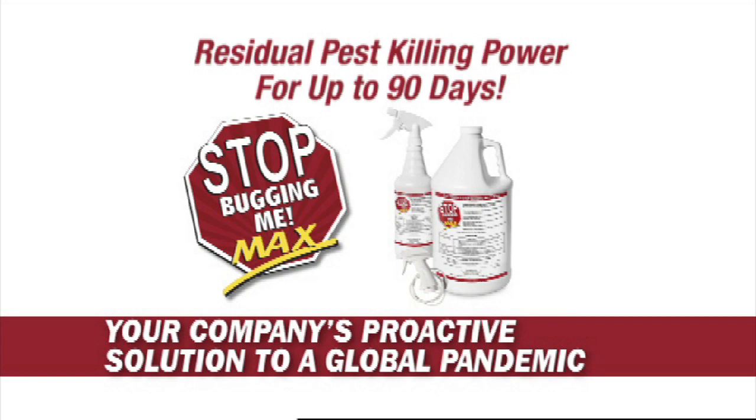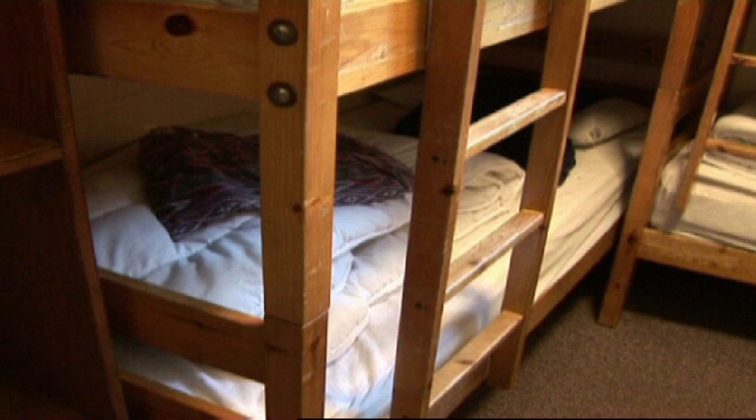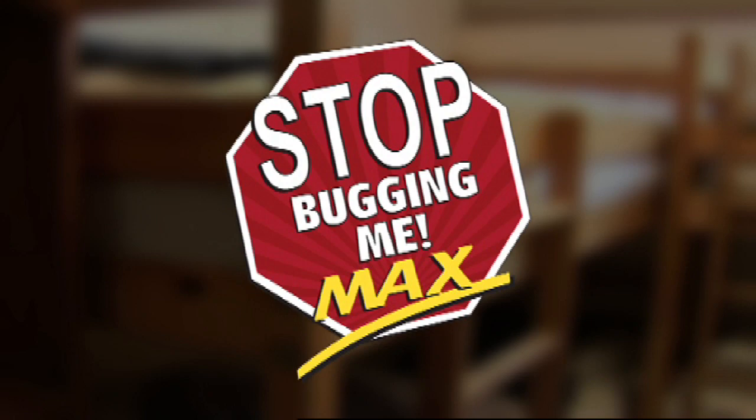The following video will provide detailed step-by-step instructions on how best to treat and manage your dormitory rooms with the world's most effective bed bug killer and preventer, Stop Bugging Me Max.